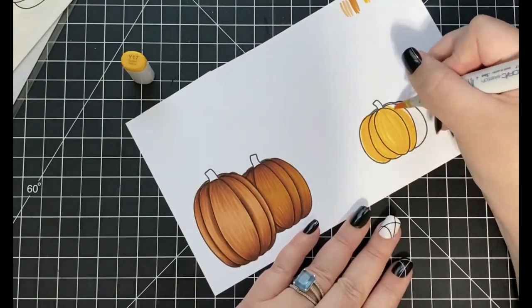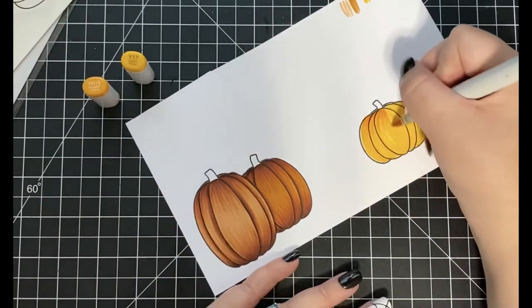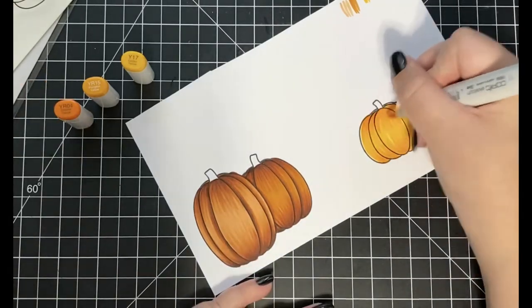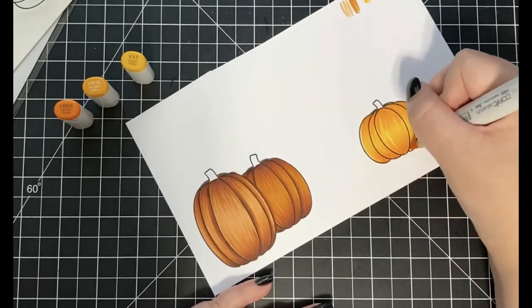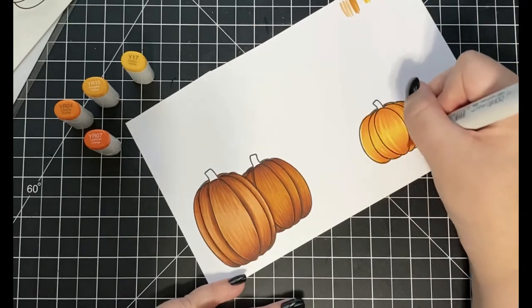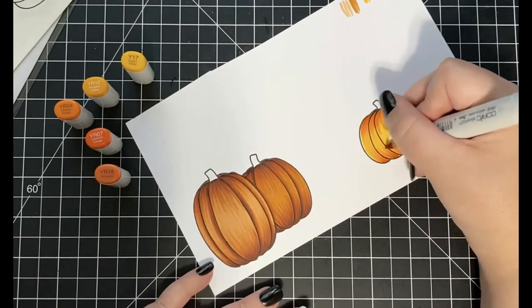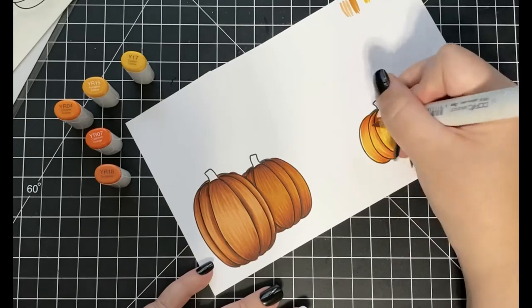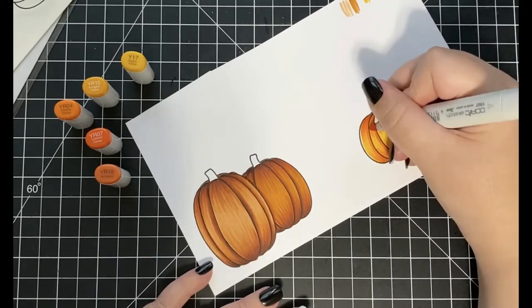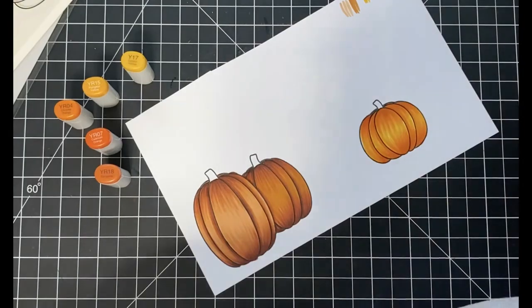For my third pumpkin, I'm going to be coloring it in using some yellows and oranges to give this pumpkin the illusion of glowing and make it look a little more spooky. I'm doing the same coloring process, but using Y17 as my lightest color, YR15, YR04, and YR07 as my medium shades, and YR18 as my darkest color. As I make my way back down to my lightest color, instead of Y17 I'm coming in with Y18, which will make the pumpkin appear more yellow than orange.